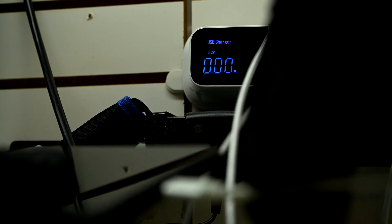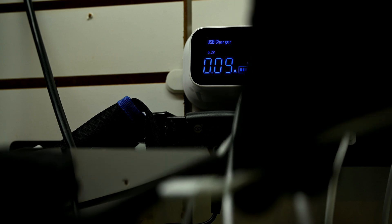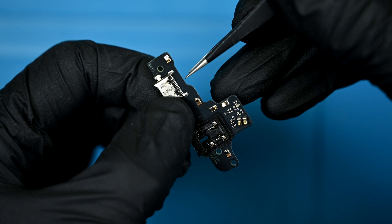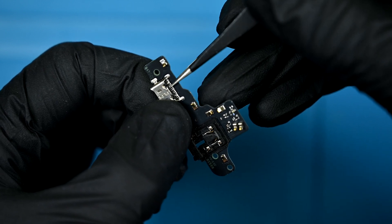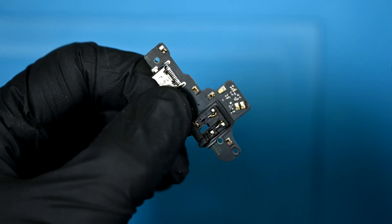It's not uncommon for the solder joints to break off with enough force. Here's a replacement A21 charging board — you can see the row of pins are exposed. This is typically where it disconnects if too much force is applied to the tray inside.